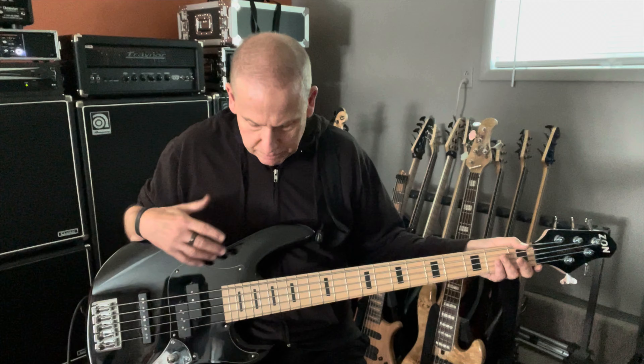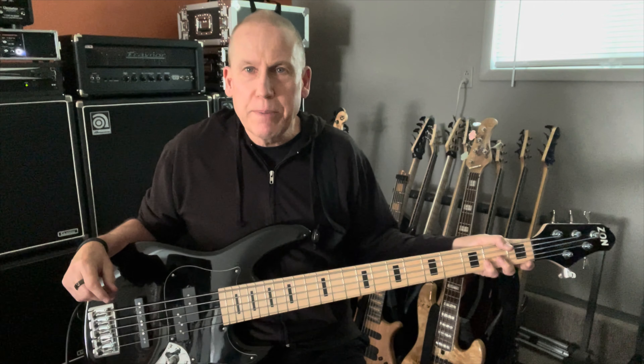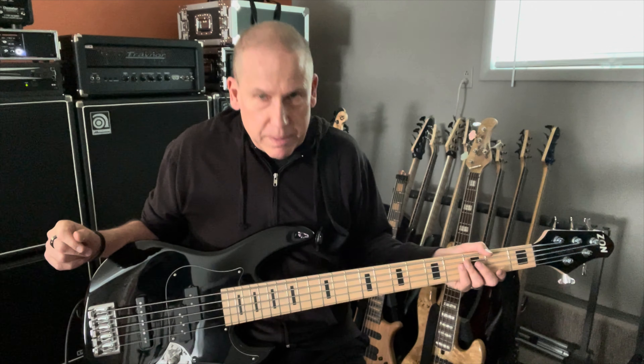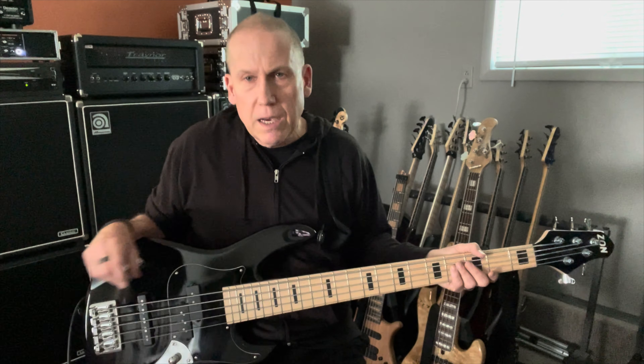This one doesn't get a lot of playing time. 35 inch scale. It's like the best kept secret in the bass industry. It's a Zon Mosaic Mojo. I'm not sure why more people don't know about this bass. Zon makes great stuff. This one is made in China and then finished at their facility in the United States, I believe.